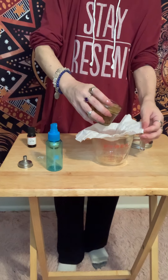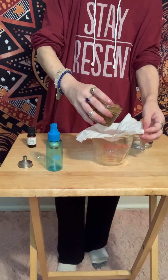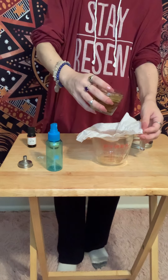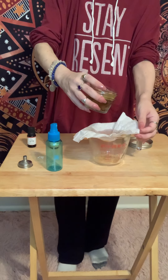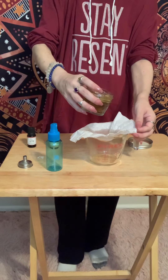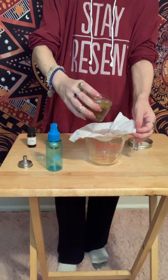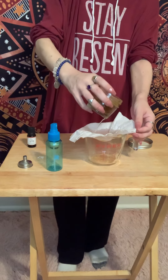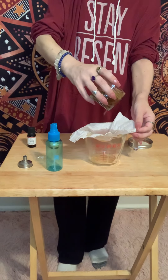Hopefully, it doesn't take too long for the video, but I want to show you guys how to do this. I'm just pouring a little bit at a time, letting some of it drip down. I don't know if you can see that — hopefully you can. I forgot to put on my glasses. Just pouring that in.